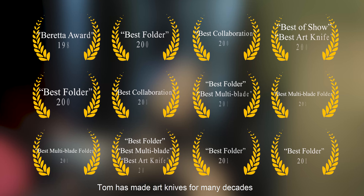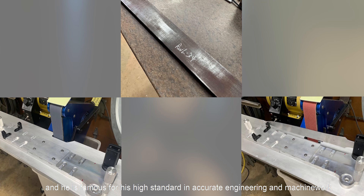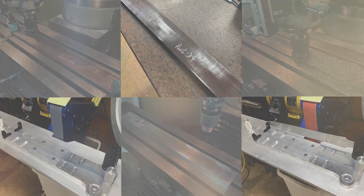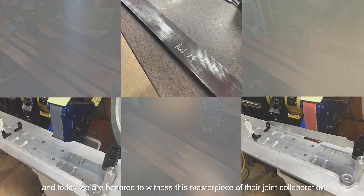Tang has been making knives for many decades and is famous for his high standards in craftsmanship and precision machine work. For many years, his work has been prized by the most discriminating collectors, and today we are honored to witness the masterpiece of their joint collaboration.